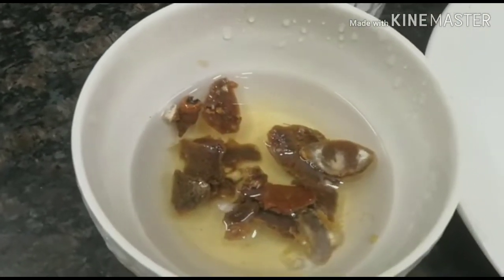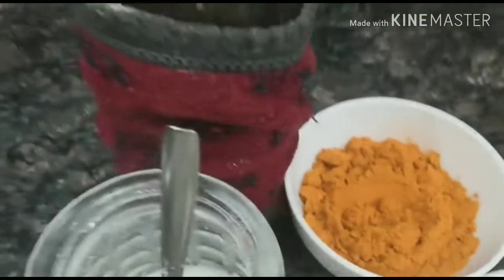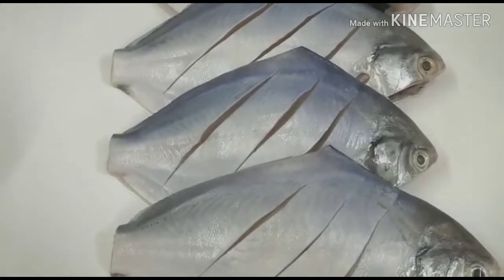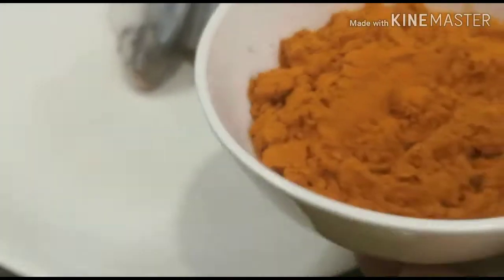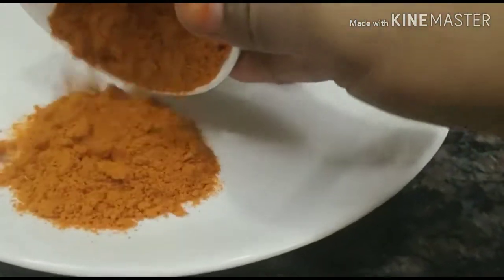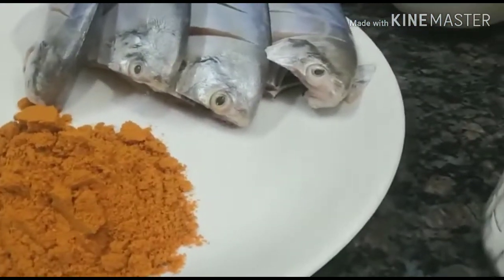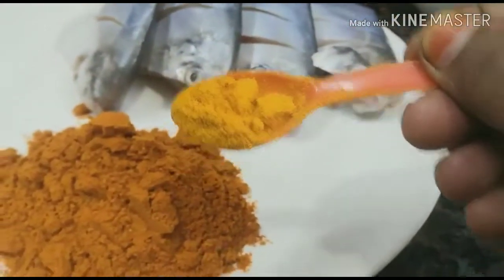This is a traditional mean fry. We are going to show you how we are going to add our fish. Now we are going to show you how it is to bring it in the belly of the meat.